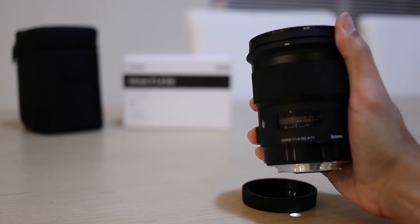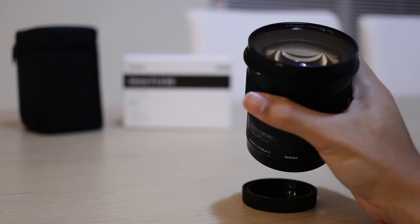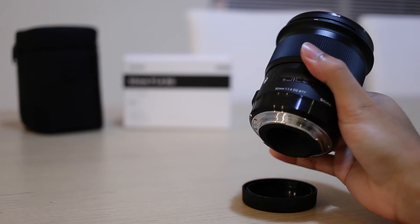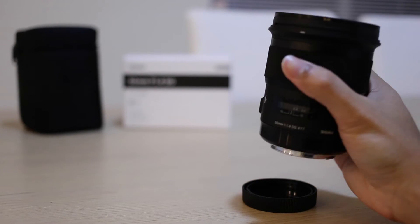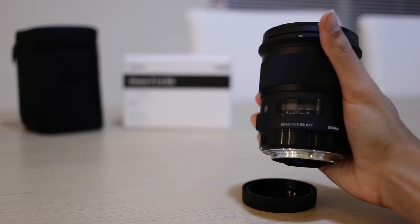It's a really premium feel, I would say, ever since Sigma's new Global Vision. The lenses are superb — it's a mixture of plastic and metal in different parts, but it looks very similar to a Zeiss lens, which is really good.